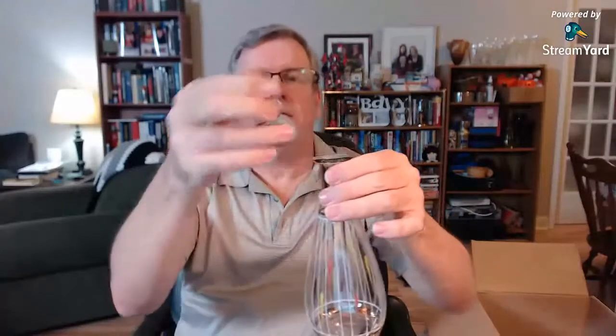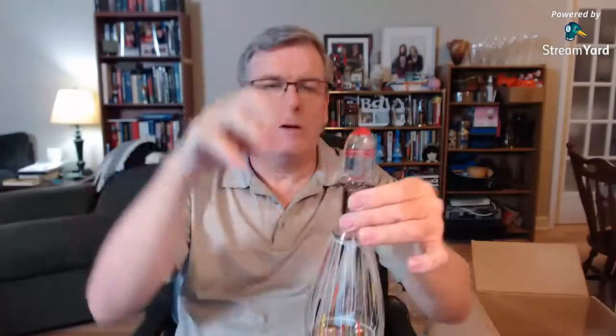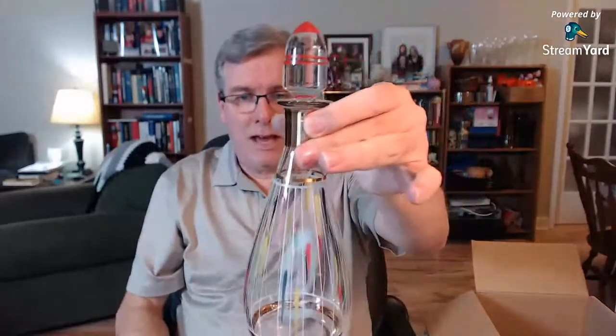I remember seeing this in the pictures. This is going to be a moneymaker, I'm sure. Mid-century modern, striped, multicolored decanter — absolutely beautiful with gold around the neck. The stopper is in great shape, hand-fitted so it fits. That's an MCM piece, and it's in very, very nice condition. No maker's mark on the bottom, but there's some inscription of some kind. I like that piece a lot.